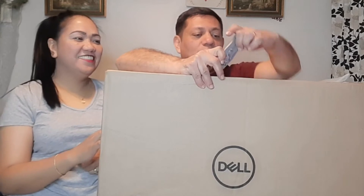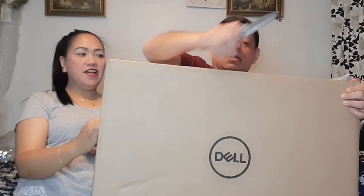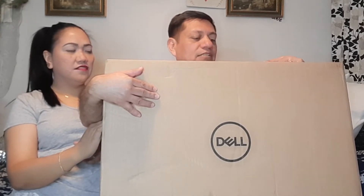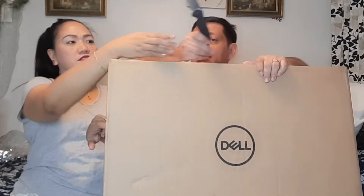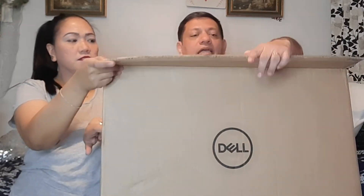That's the exciting part, opening the box! I'm going to open it up. Be careful using the knife, guys. I'm being careful at the same time because I'm holding it and cutting. Here it is — we're trying to be careful because we've got this huge box.